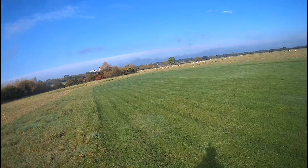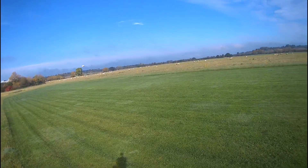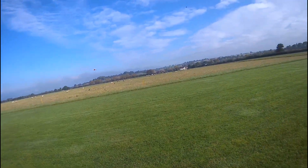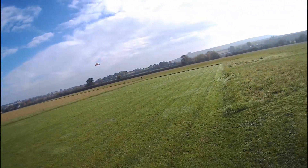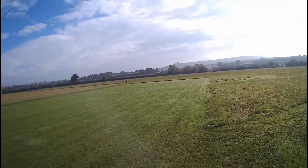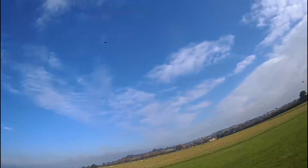What a wallowy thing - turns nicely though due to that big wing. There are no control surfaces on it but it just rolls straight because of the dihedral. It does roll a bit at the ends. It is a bit slow to respond, and I was downwind obviously, which is not necessarily a good thing.